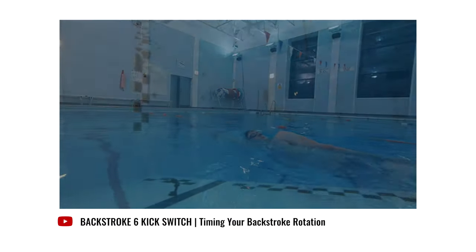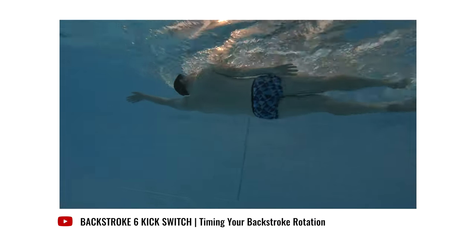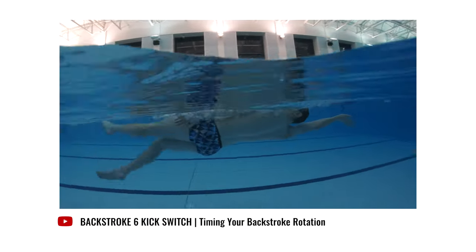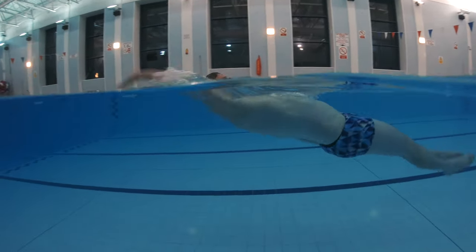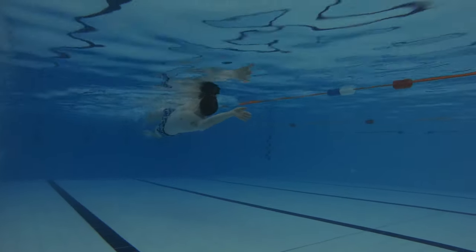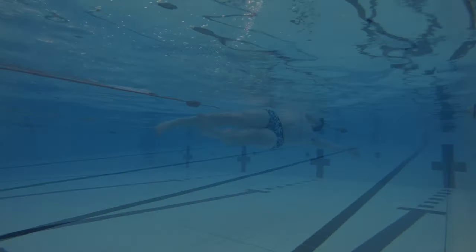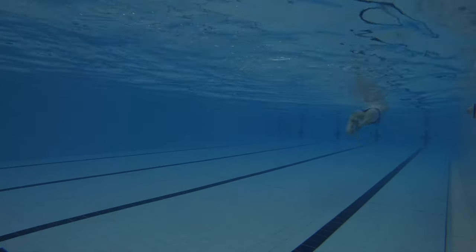Whilst doing this you should maintain a straight body alignment and keep your core engaged throughout. Body rotation should occur at the same time as one arm is on the overarm recovery phase and the other arm is on the underwater pull phase. Remember to maintain a strong six-beat leg kick throughout the entirety of the drill. Stopping or slowing down your leg kick when switching from side to side will train yourself to do this when swimming full stroke backstroke, and that's something you certainly don't want to be doing. With the arm pull phase being the main propulsive element of backstroke, you want to maintain your leg kick to help push you through the water as strongly as possible and it will also enable you to keep your body position high in the water.